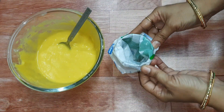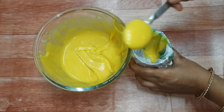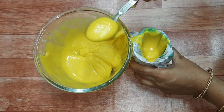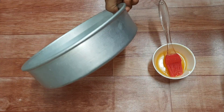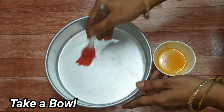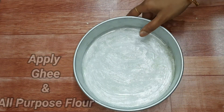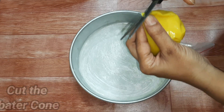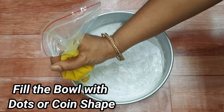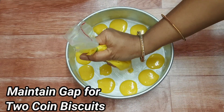We will also prepare a milk packet. Fill the batter into the bag and seal it with a rubber band. Remove the zipper and cut a small corner of the bag to pipe the batter out.